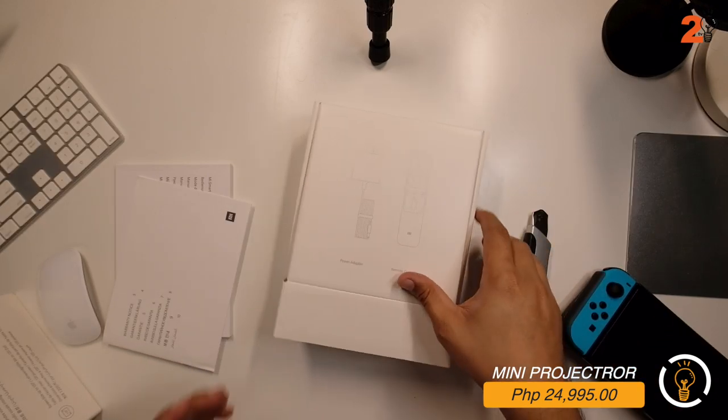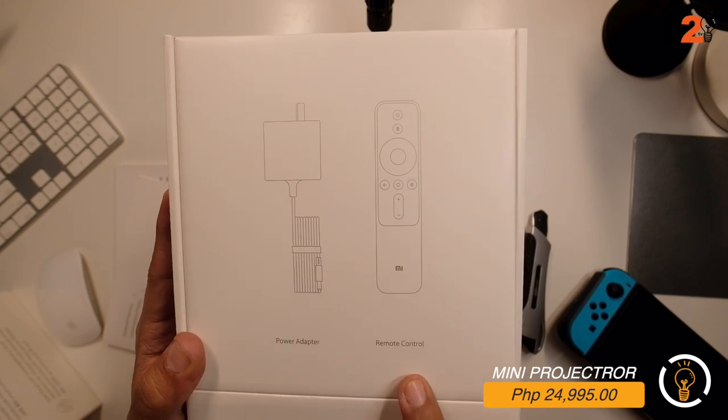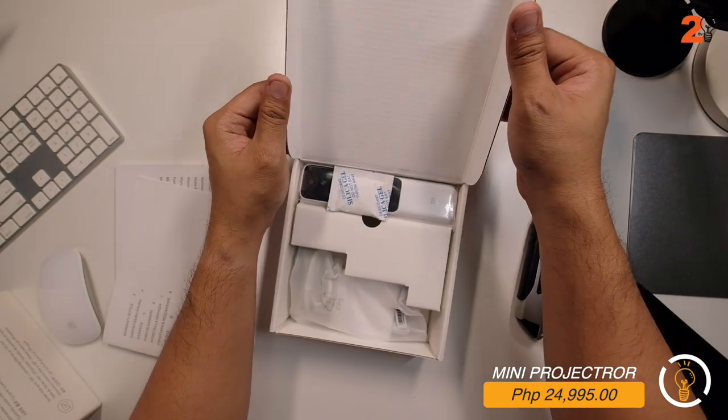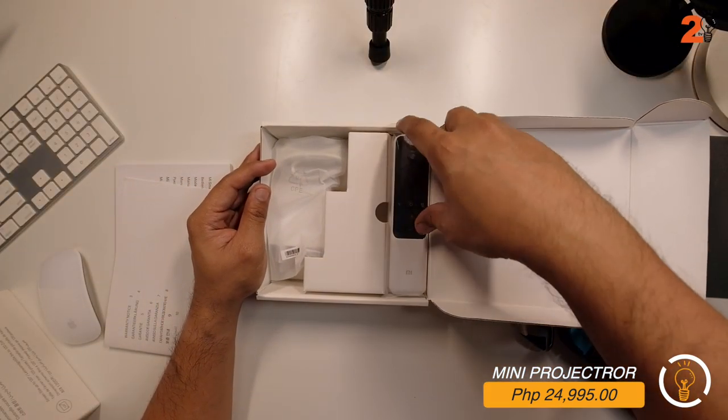In the first box, the contents include the power adapter and the remote control, along with a silica gel packet.